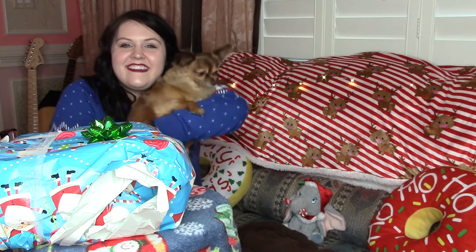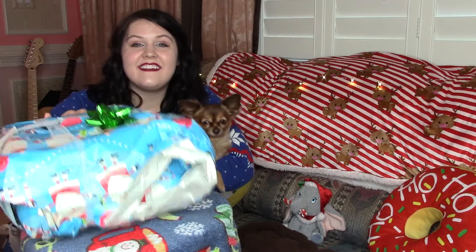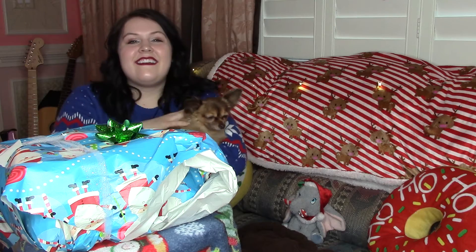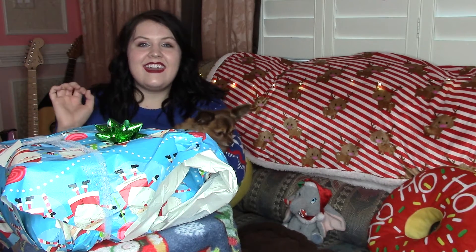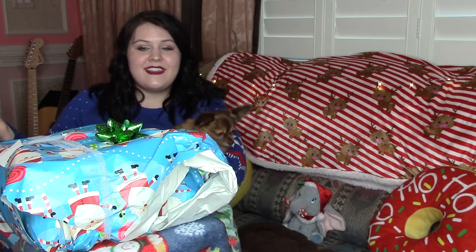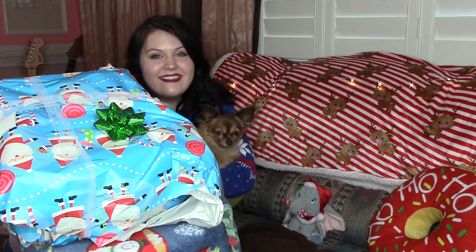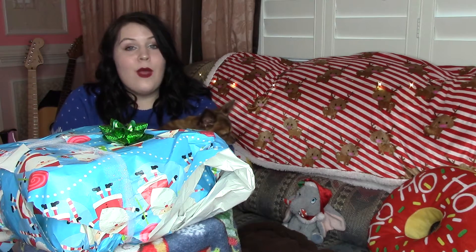Thank you guys so much for watching. I know that was a little weird, and I promise you Snickers was not really in the box if you couldn't tell. So if you enjoyed this video, make sure to subscribe and like, and let me know how you wrap presents for Christmas — is it anything like this? No dogs or cats were harmed in the making of this video.